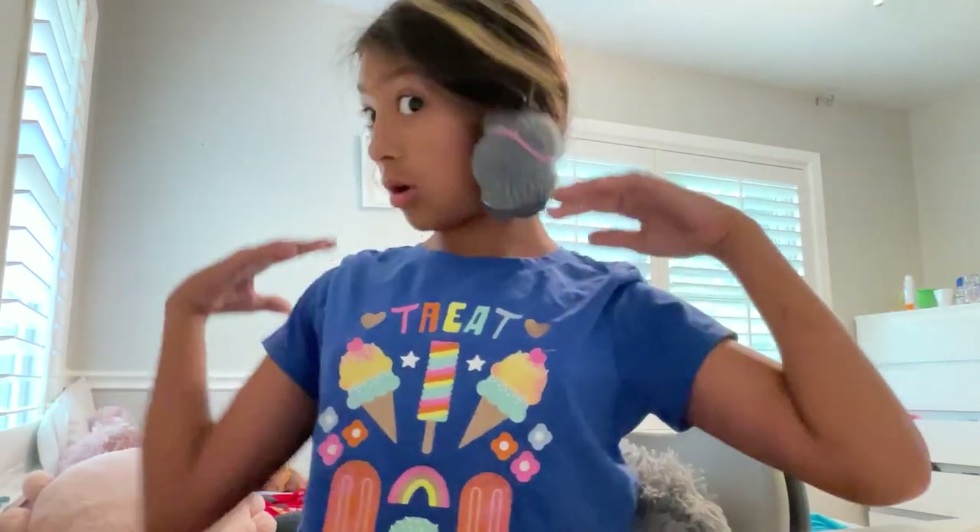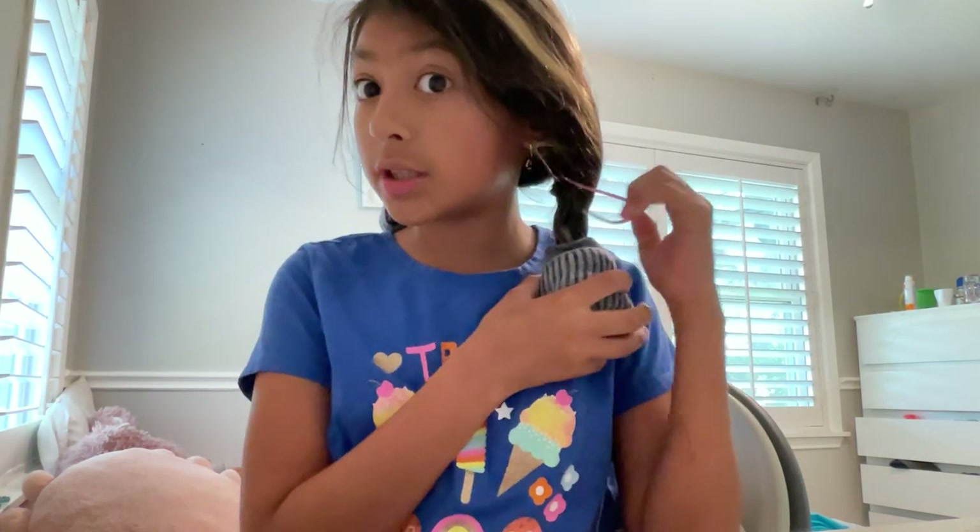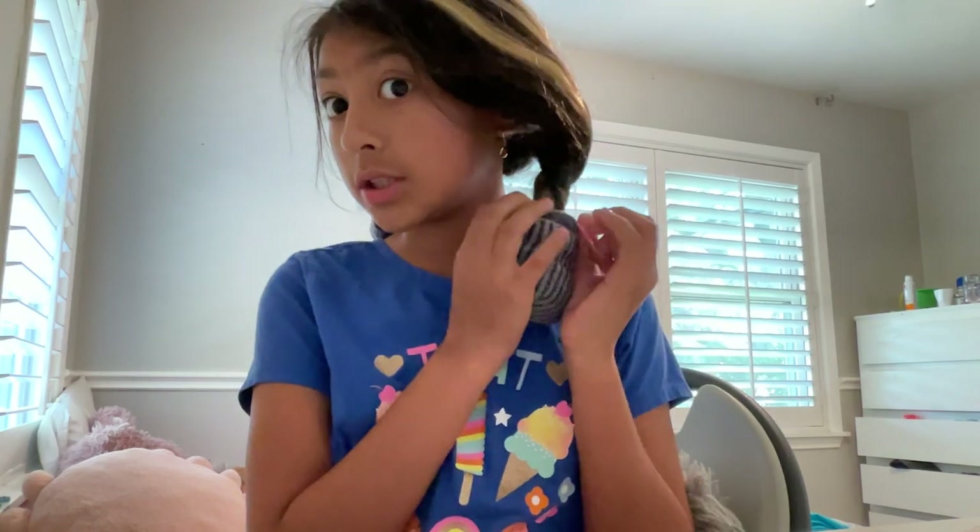Hi guys, welcome back to another video — welcome back to part two of curling my hair with socks. Let's get these socks off. First, I'm going to take off the rubber bands.